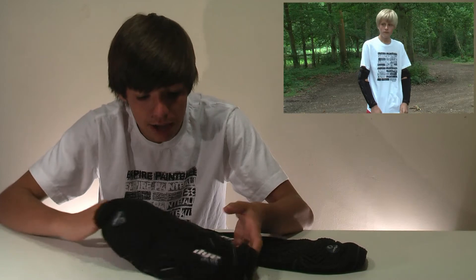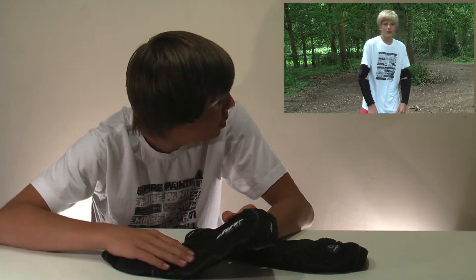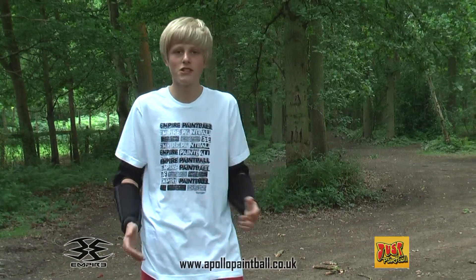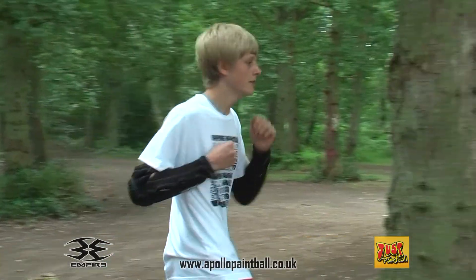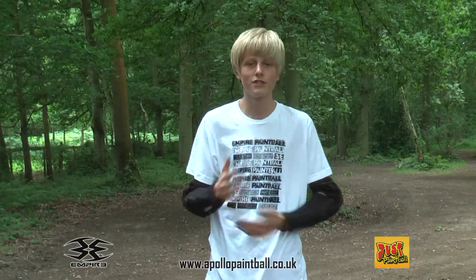Okay, now I'm going to hand it over to Ben — he's going to hit some walls with the elbow pads on to see how well padded they are. The first thing I've realised with these arm pads is how easy it is to move my arms. It's not sticking up my arms at all, which you can imagine you might get with some arm pads. The padding on the elbow is really good — I'll hit a tree as hard as I can and don't feel it at all, which is good for sliding.